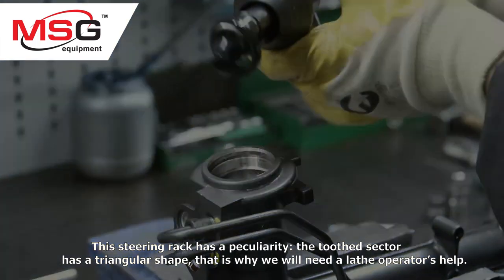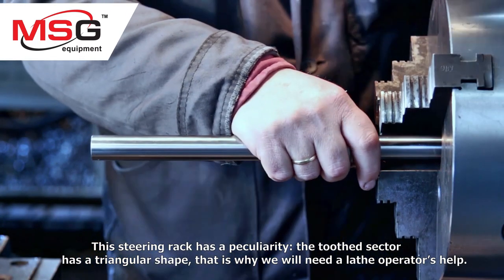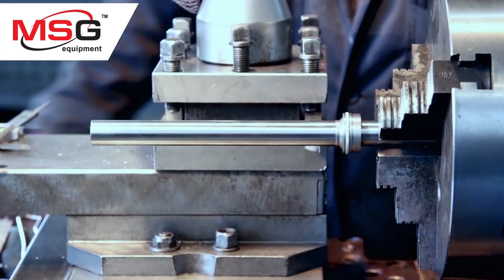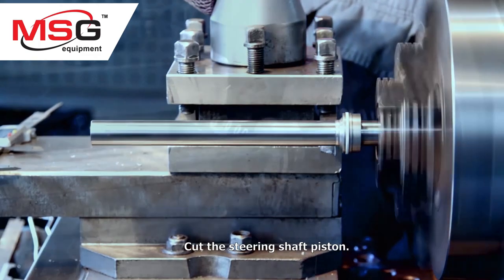This steering rack has a peculiarity: the toothed sector has a triangular shape. That is why we need a lathe operator's help to cut the steering shaft piston.